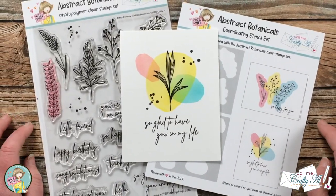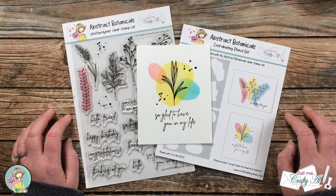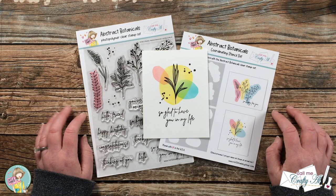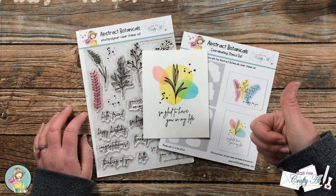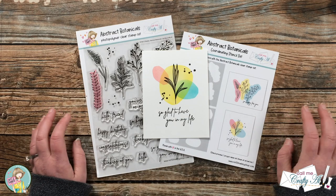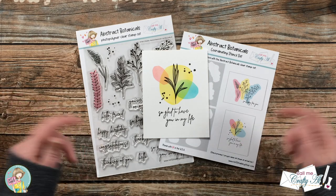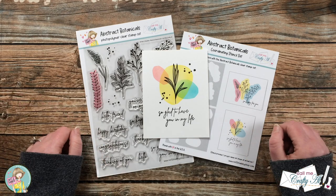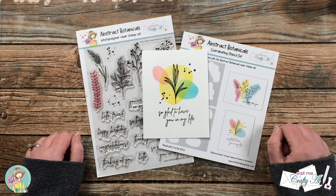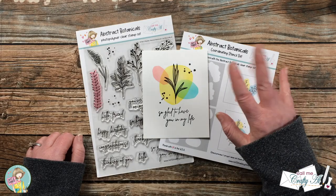I hope you enjoyed learning more about the Abstract Botanical Stamp and Stencil Bundle and seeing it in action. If you did, as always, a thumbs up is appreciated. I will be back later this week with even more examples of how to use the new bundle. Don't forget when you use the link and discount code in the description box to add on that exclusive class. Until my next video, I hope you're all having a crafty day — bye bye!